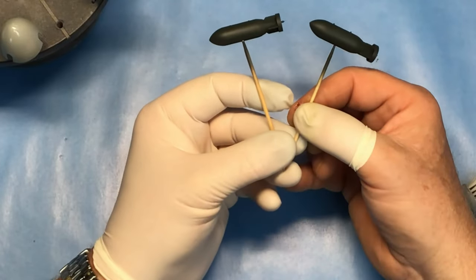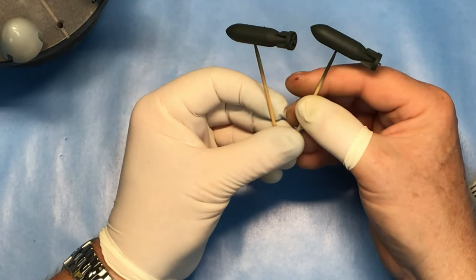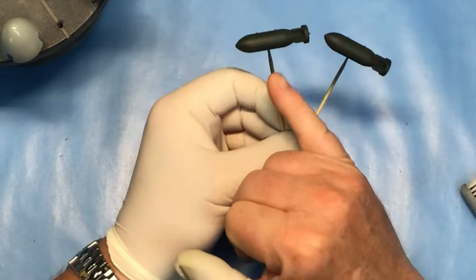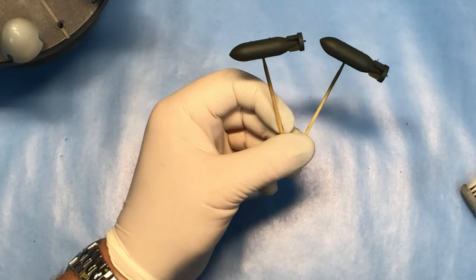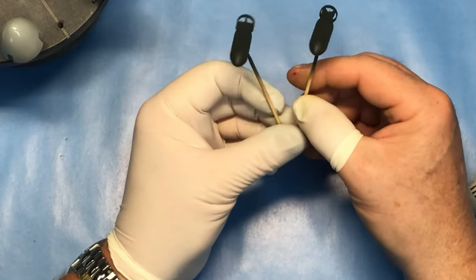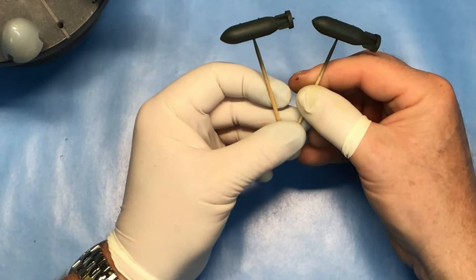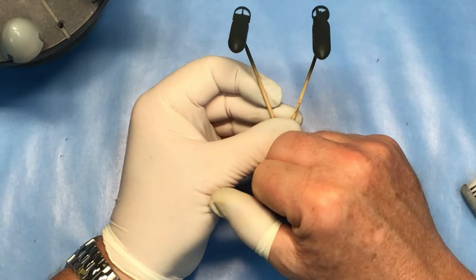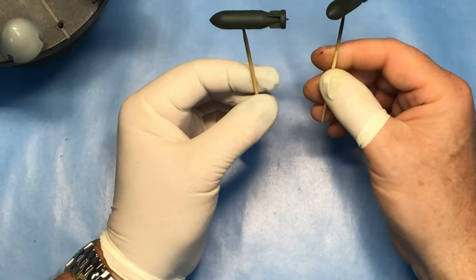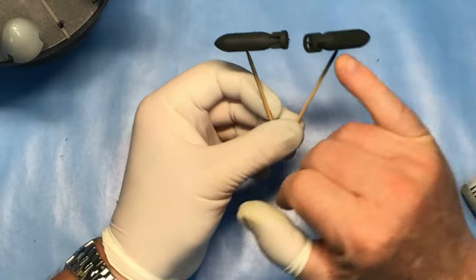So the bombs have been painted now in Tamiya black green, which is a fair approximation for the dark green used by the RAF on its bombs - though I'm not getting too hung up about it because these are going to be weathered and dirtied up quite a bit. They've also had a coat of gloss varnish in preparation for the decals. I'm going to use the Tamiya decals for the nose bands which identified the filling on the bombs - obviously different for the semi-armour piercing and the high explosive ones. We'll come to that when the varnish has dried; it's still a bit tacky.